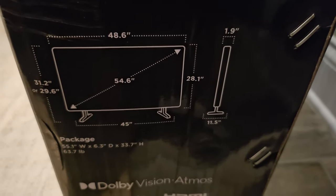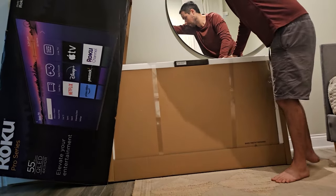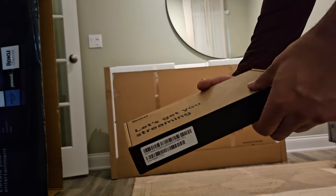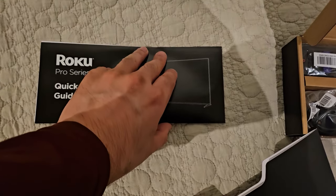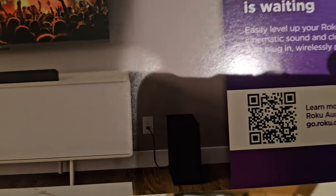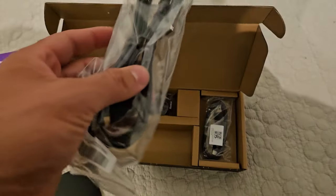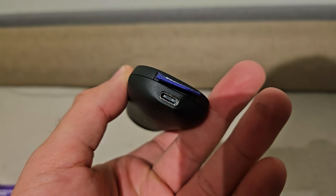Those are the actual dimensions of the TV itself. In box number one — let's get you streaming. We've got our quick start guide, some Roku stickers, a little QR code about Roku Audio, and a guide about turning your living room into an art gallery. We've got our power cable, and this is our charging cable — it is USB-C, because this Voice Remote Pro version 2 is USB-C, not micro USB. Finally, in the modern era.